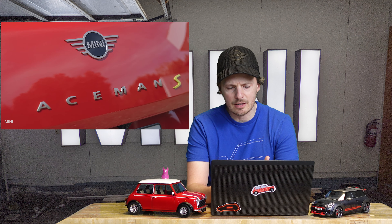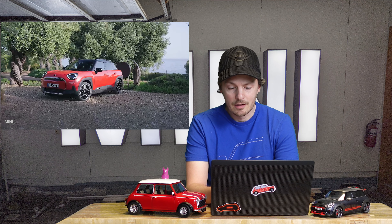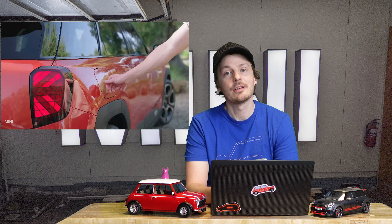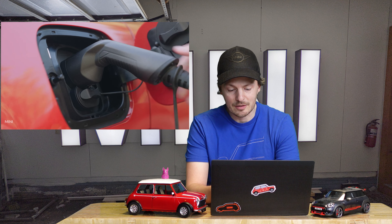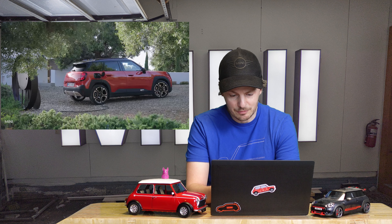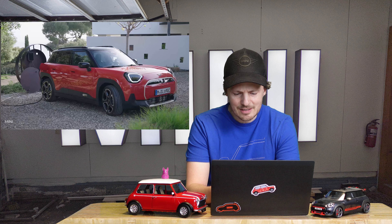On the back end, you have the Aceman badge and a kind of brushed aluminum trim, with a spoiler on the bottom. It's really giving off R60 first-generation Countryman vibes — I like it a lot. I'd love for it to be in the States, but we won't get that for a while, so I'm going to have to stick with the current Countryman for now. That red-orange color — I can't tell if it's red or orange, but I'm really digging it.